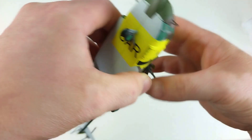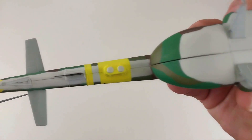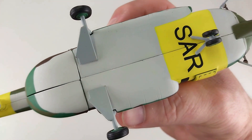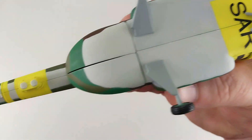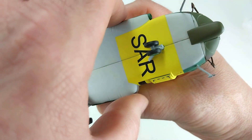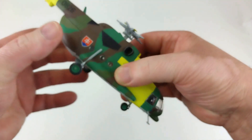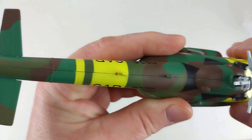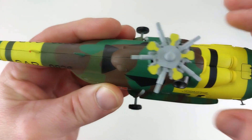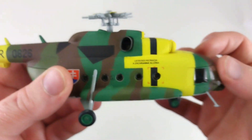We'll have a look underneath. The underneath details run down there. It does have a prominent join line running through, which may be a little bit annoying for some. The same is visible on top — it's okay on the darker areas, but it really does stand out on the lighter areas of the aircraft.